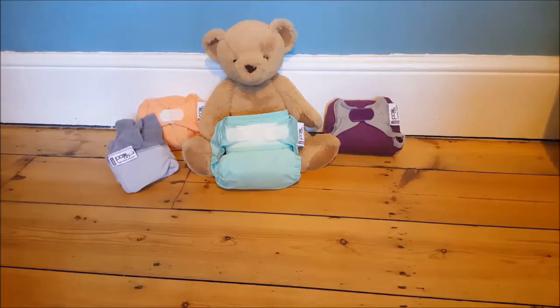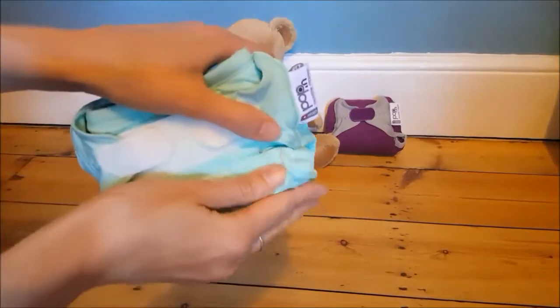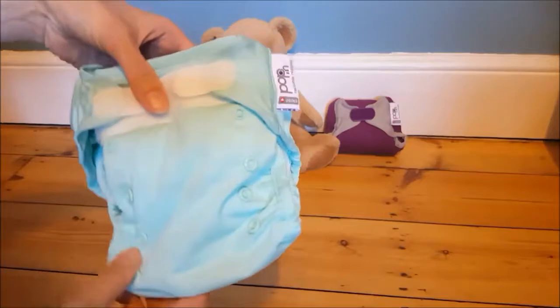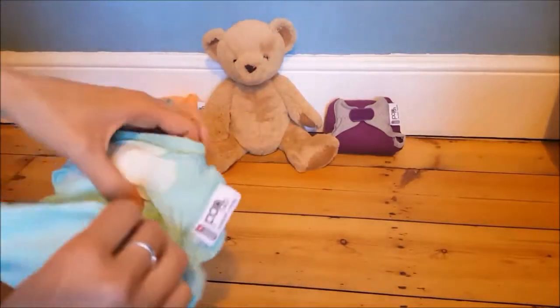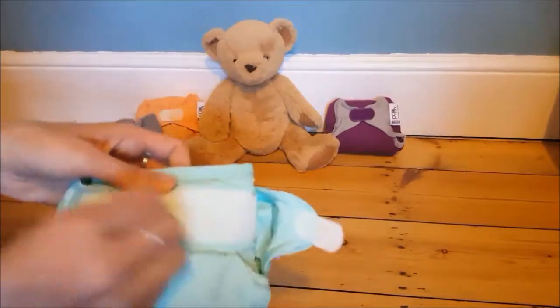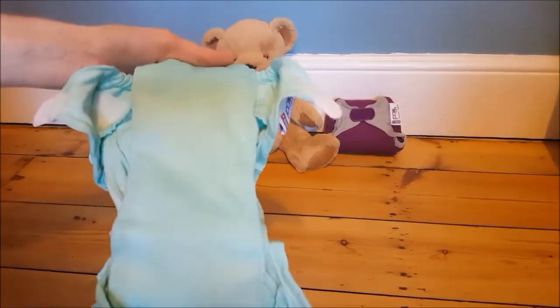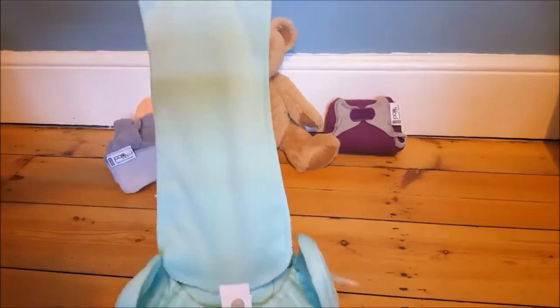These are called the Close Pop-in. They are a birth-to-potty nappy, and you can see that if you open the poppies here they will open out to grow as your little bear does. Here we've got a newborn bear, so I'm just going to close the poppies once more. They are an all-in-one nappy - it's a bit of a hybrid because you've got separate parts although it all pops together nicely.